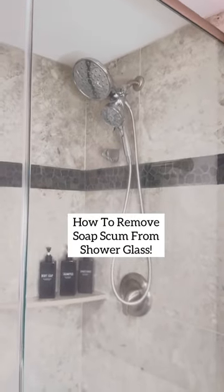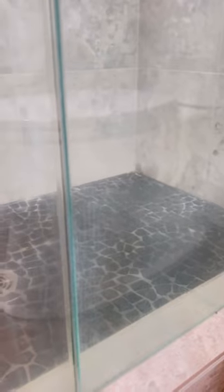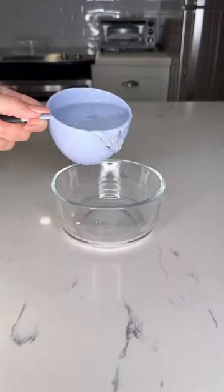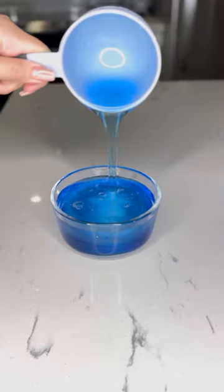How to remove years of soap scum from shower glass. As you can see, this shower glass is very cloudy and stained. In a microwave-safe bowl, add equal parts vinegar and Dawn dish soap, then heat the solution in the microwave.